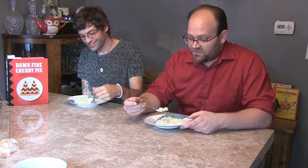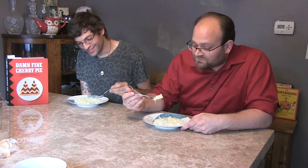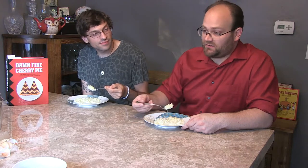Now we're going to try the Garmonbozia — human suffering in the form of creamed corn. I added a little cornstarch because it was going a little runny. That's pretty good! Human suffering is so delicious — everyone try it. The onions add a lot to it; if you slow-cook the onions with the butter it brings out a lot of the flavor. I really like the Garmonbozia.